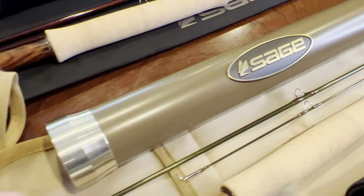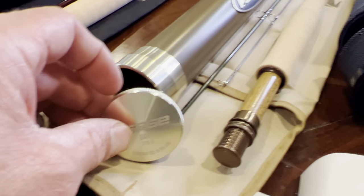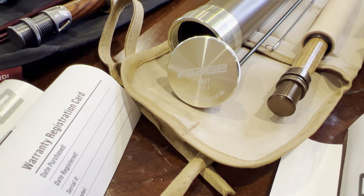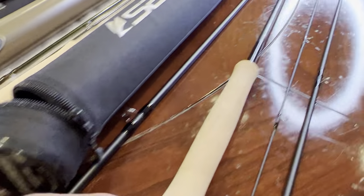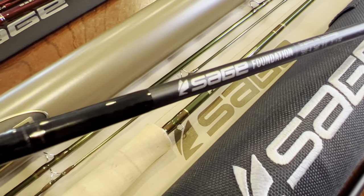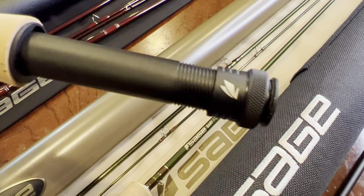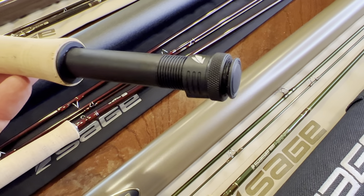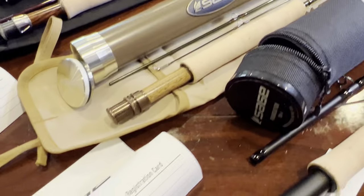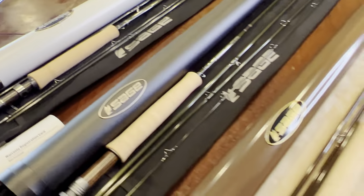The Sage Dart has kind of an olive color with a few gold accents — pretty nice looking. The rod tube on the Dart is really skinny — it's a much smaller rod with smaller guides, which is kind of cool. Look how tiny that tube is; it doesn't take up a lot of space. The Sage Foundation has that cordura rod tube and just a plain primer black blank and very plain reel seat — the money on this one definitely goes into the performance and the blank. That's a look at all the Sage trout rods.